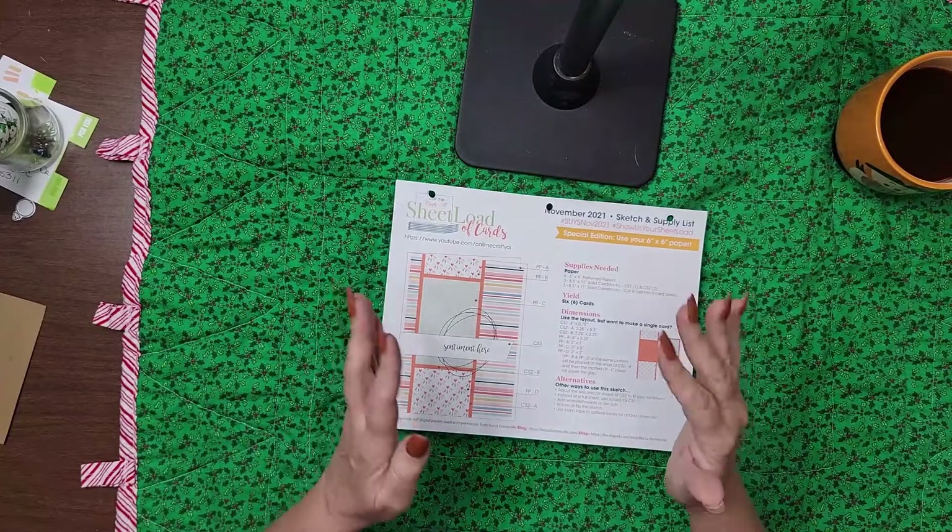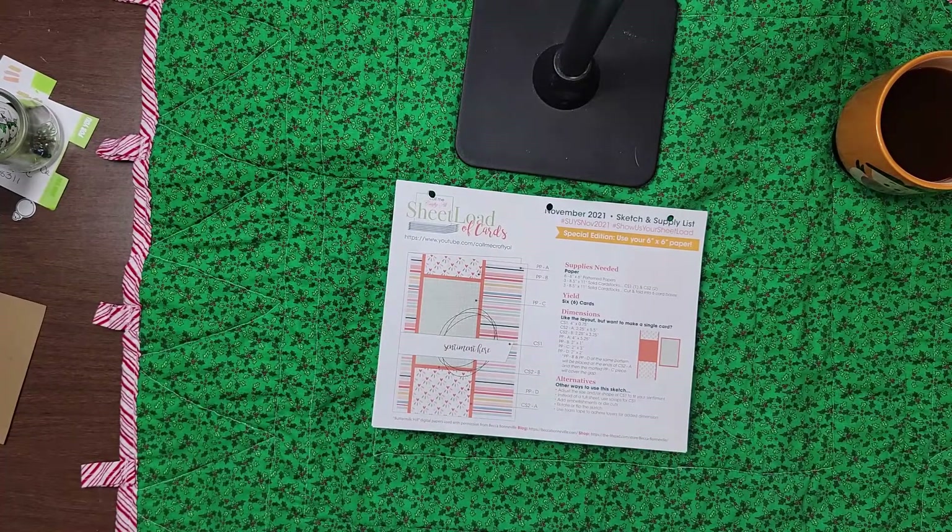Hello Tubeubers! It is indeed 10 on the 10th, but for me it is also Show Us Your Sheetload because I made a sheet load of cards for 10 on the 10th.